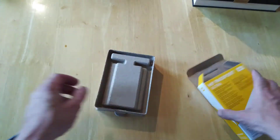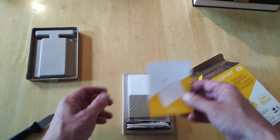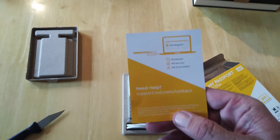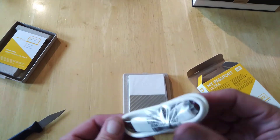There's nothing else in the box — so here we go. We've got a little booklet first of all, saying hello and support info. And we've got our cable of course — this is the connector for the PC.